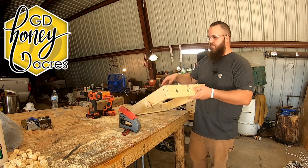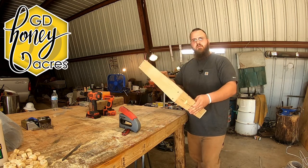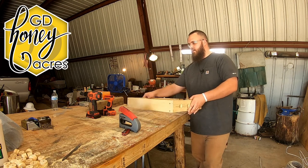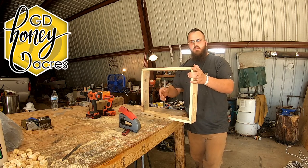Hello there. You may be wondering what I'm making. Well, I'm going to tell you. It's part of a Vivaldi board, and we're going to go over how to make this today and why I'm only making this piece of the Vivaldi board versus the whole entire thing.